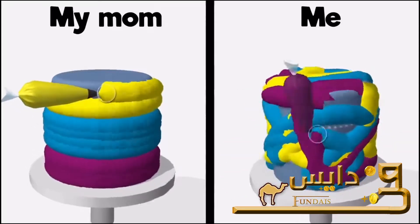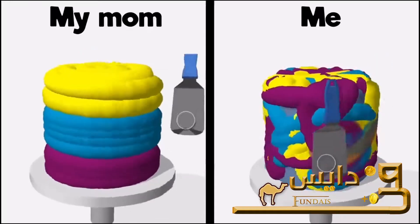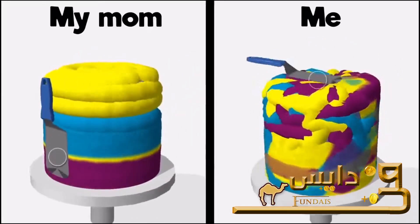Hey Mom, what do you think of my cake? It looks wonderful, honey. We may need to work on your layering, but overall it's fantabulous.